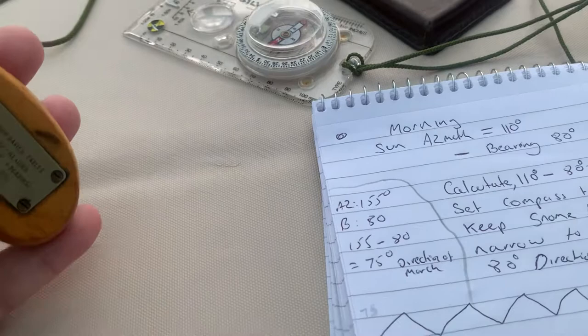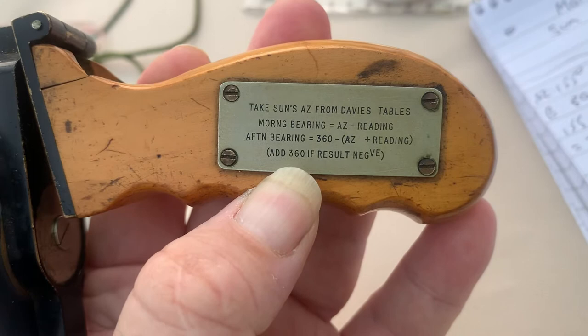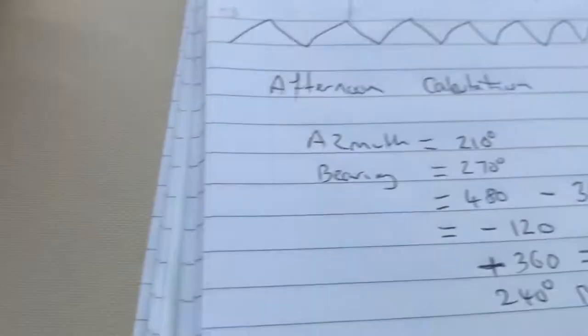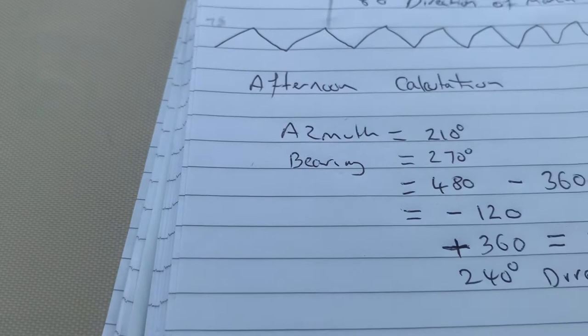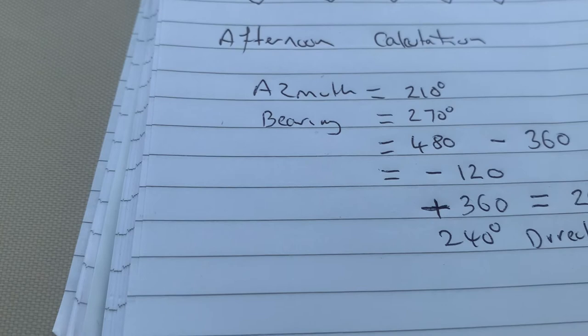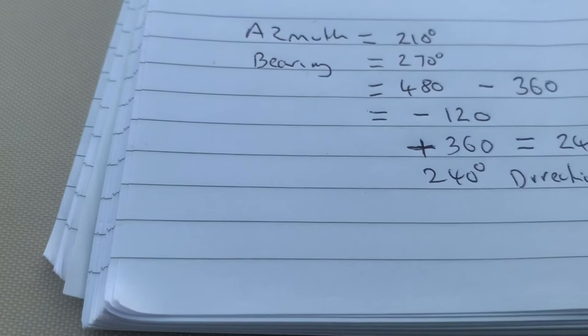In the afternoon it's different. As it says there, it's 360 — so it's the azimuth plus the reading taken away from 360, and if it's negative you add 360. In this example: the azimuth is 210 degrees in the afternoon, and the bearing I want to travel is 270 degrees. So you add the azimuth and the bearing together — 210 plus 270 equals 480 — then minus that from 360, which gives you minus 120. As Bagnold says, if it's a negative figure, you add 360, so that brings it to 240.